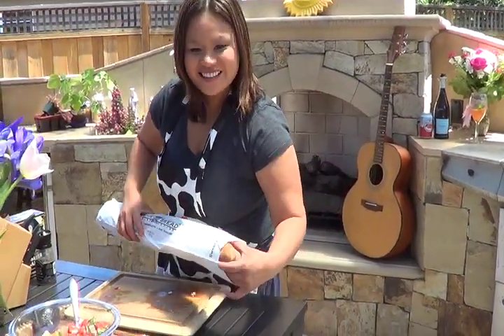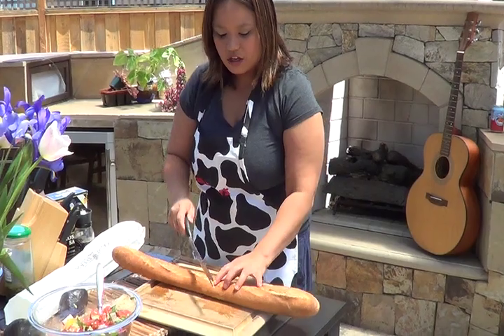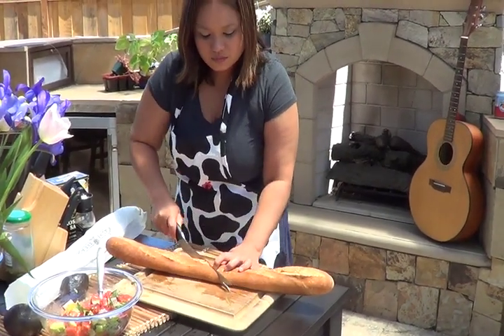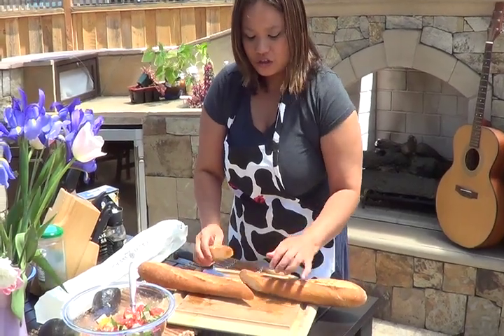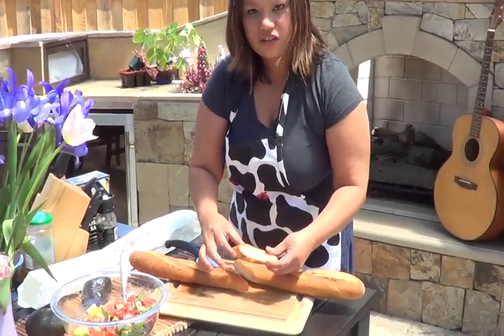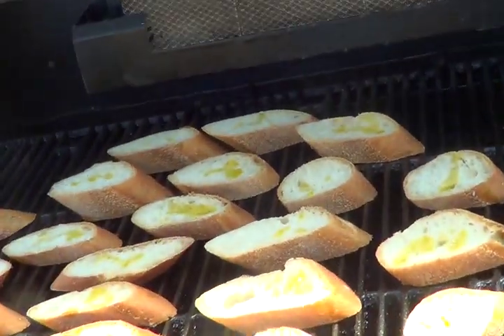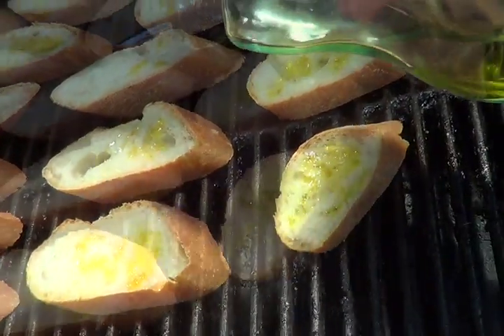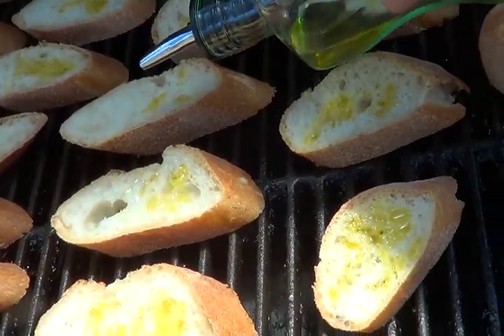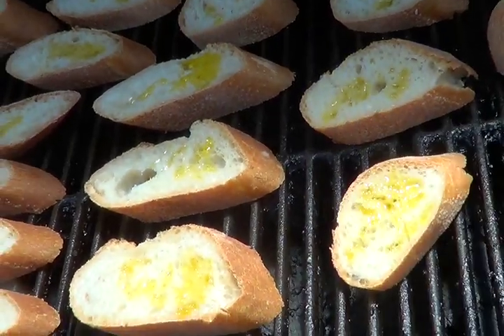Take your Italian baguette. You're going to want to slice this at an angle, like so — so that we can put more bruschetta on the surface. Place your bread right on this hot grill and drizzle it with some extra virgin olive oil to ensure that wonderful crispy taste.